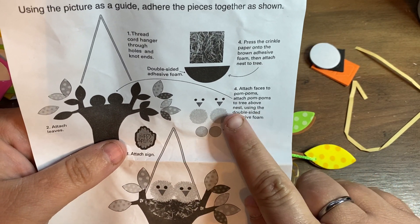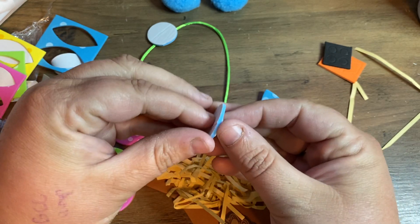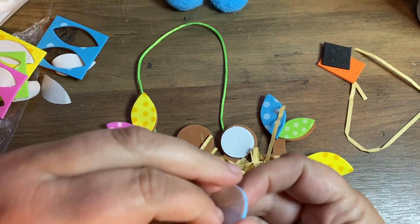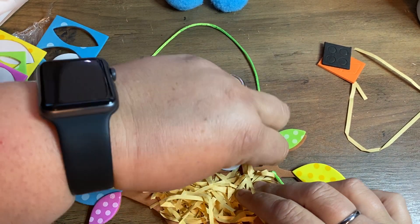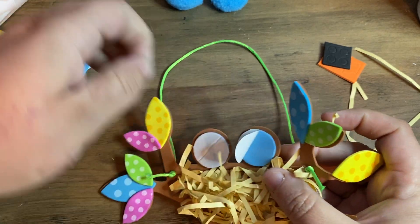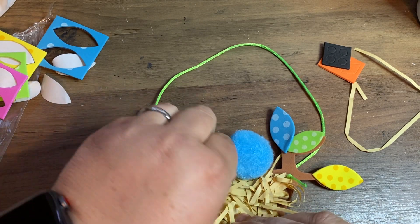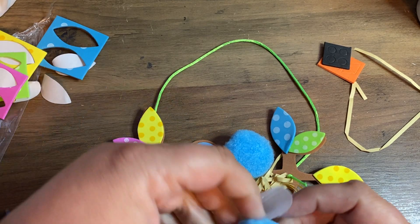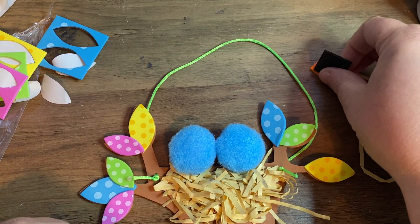Now it says: attach the faces to the pom-poms, then attach the pom-poms to the nest using the double-sided adhesive foam circles. So I'm going to stick one on each of the circles like this. The other sticker will come off and then we'll put the pom-poms on those. There are my little birds — now I'm going to attach their faces.